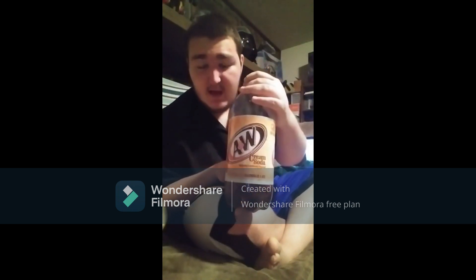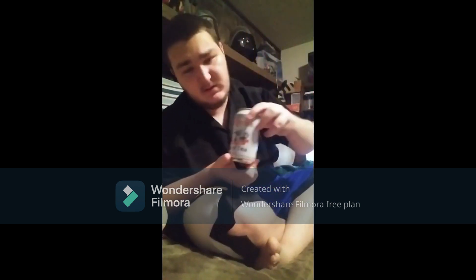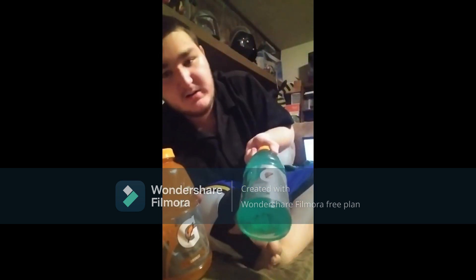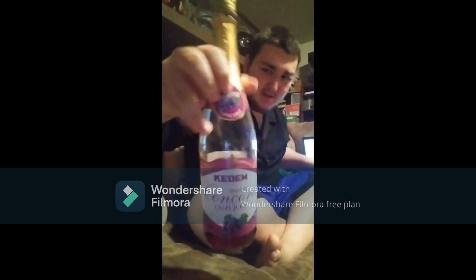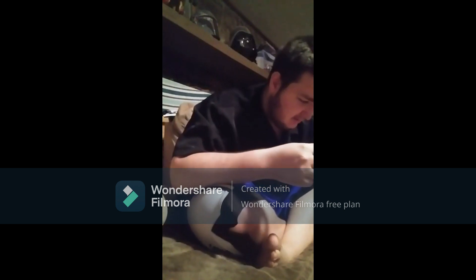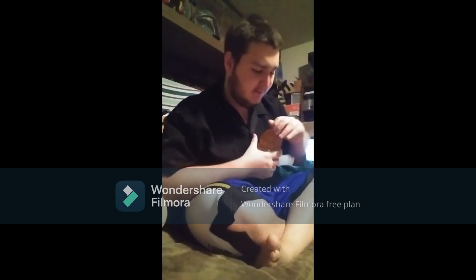To start off with, we have A&W Cream Soda, the legendary, iconic, and classical Dr. Pepper — one of my favorites — Arizona Sweet Tea, Gatorade Orange, Gatorade Arctic Blitz, and last but not least, Kadeem's Sparkling Concord Grape Juice, which is actually pretty good. Alright, let's get this party started. Let's get it started with the rich juices — let's start with some Gatorade.